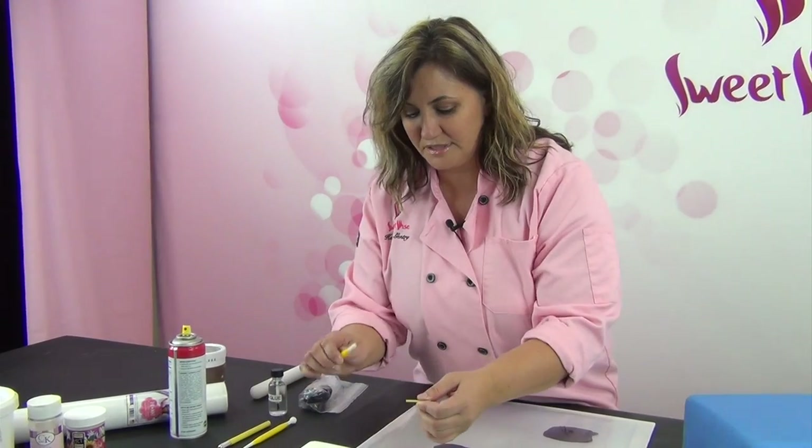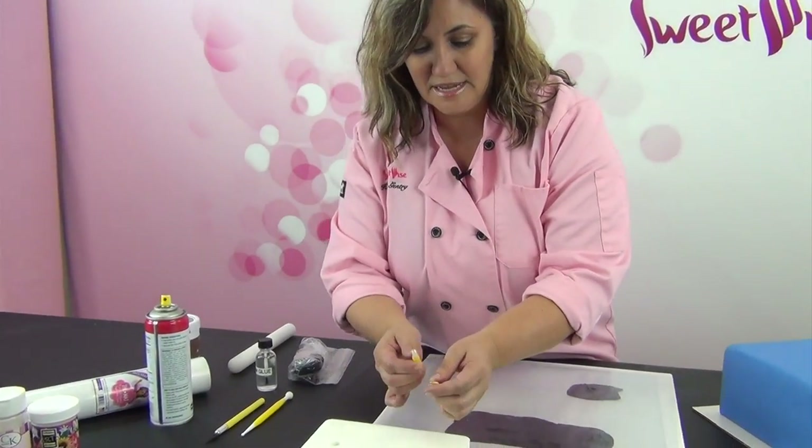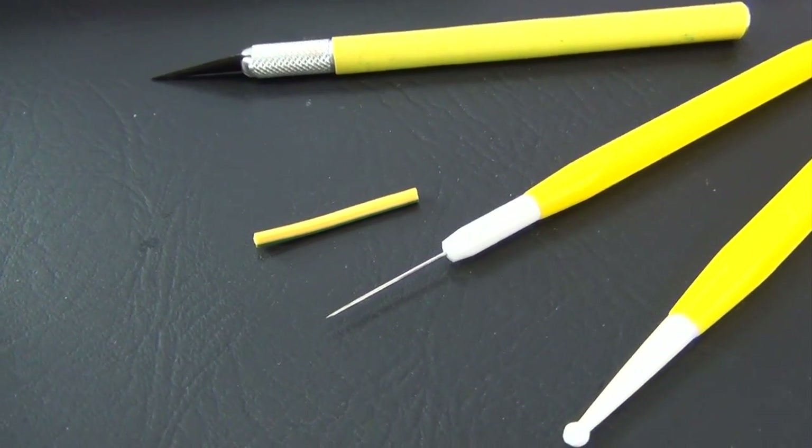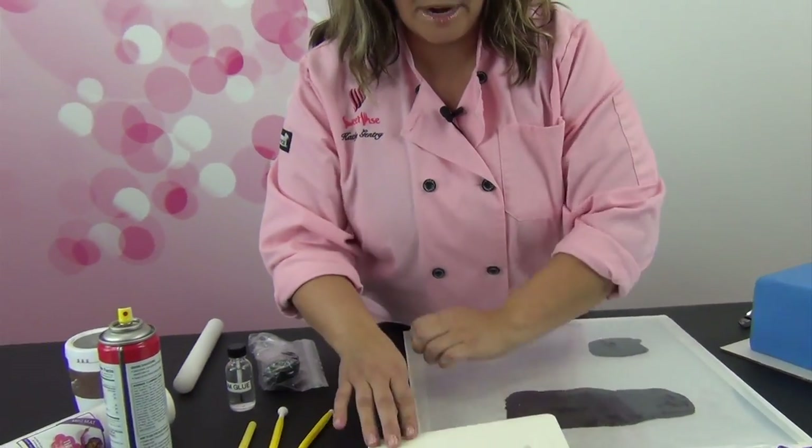The other indispensable tool is the Scriber Needle. This comes with a cap — don't lose it. It's a very sharp, fine-tipped piece, very easy to handle for the small details that you need to get out of the mold.